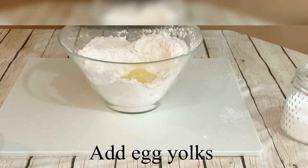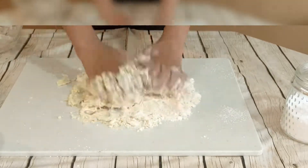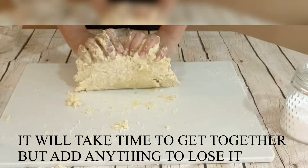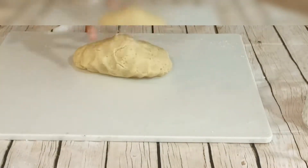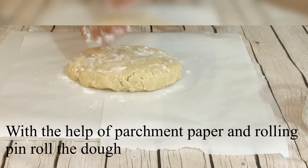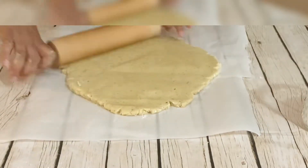Now I'm adding egg yolks, but if you don't want to use eggs you can use yogurt instead — about 80 to 100 grams of yogurt, added gradually. Check the consistency: the dough should not be sticky. You can see my dough is very hard — that's alright, don't worry if it's hard.